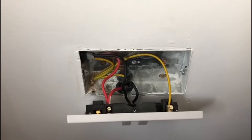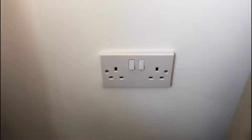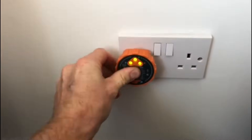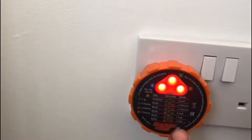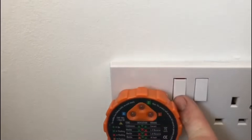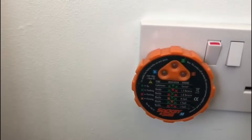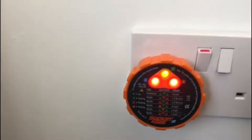We're now at the back of the socket on the adjacent room. Again I've got a bad reading on this one — all three red lights are flashing which shows a live fault. Turn it on and it's the same fault: live/neutral reverse.